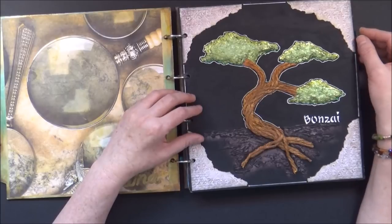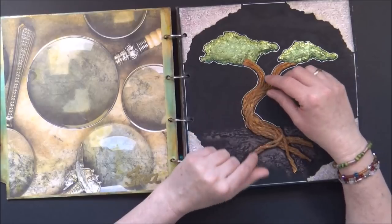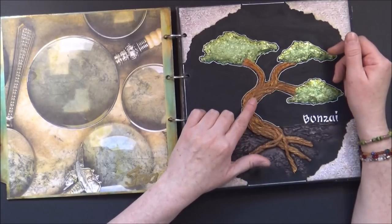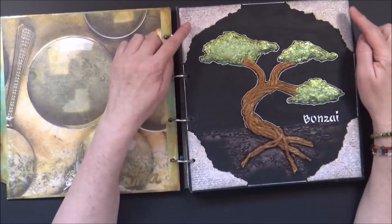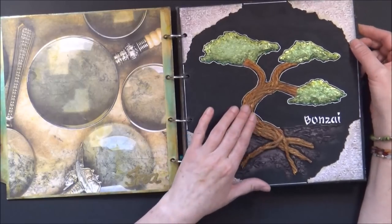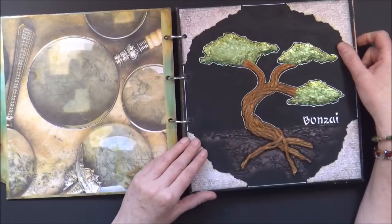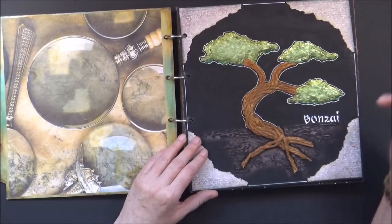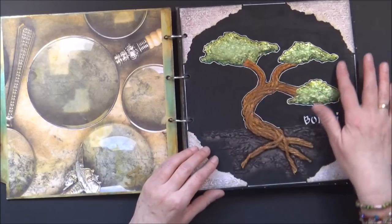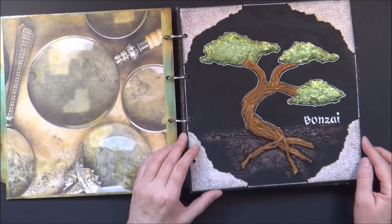My first page is a bonsai tree, which is covered in a video. It has a lot of texture — I used rope for the tree trunk, shredded paper for the leaves, embossed paper, and texture paste. The sturdy substrate made all of this possible. I added the simple word 'bonsai' to it and did some outlining around the tree and on the edges of the page.